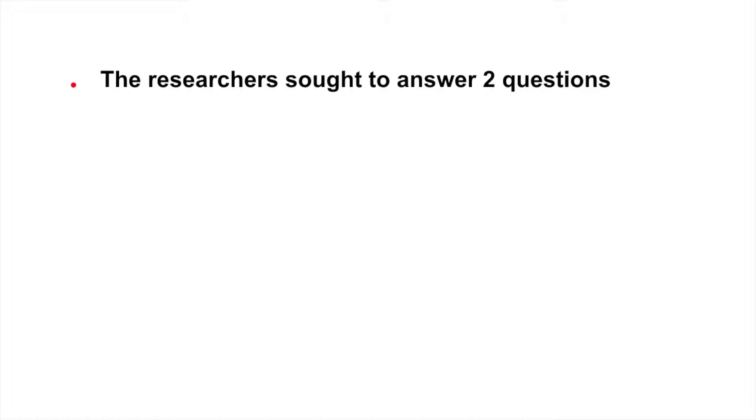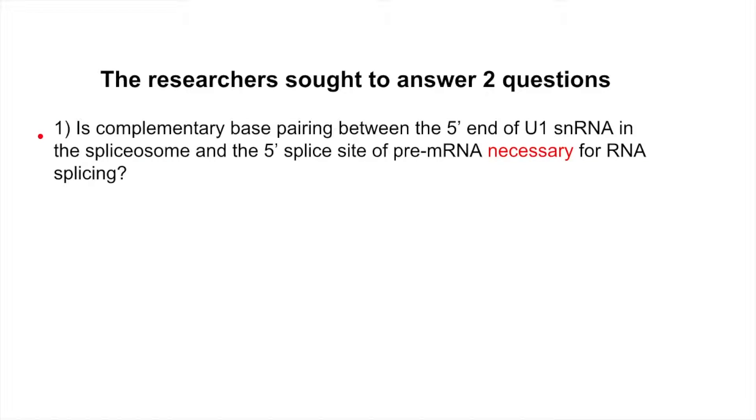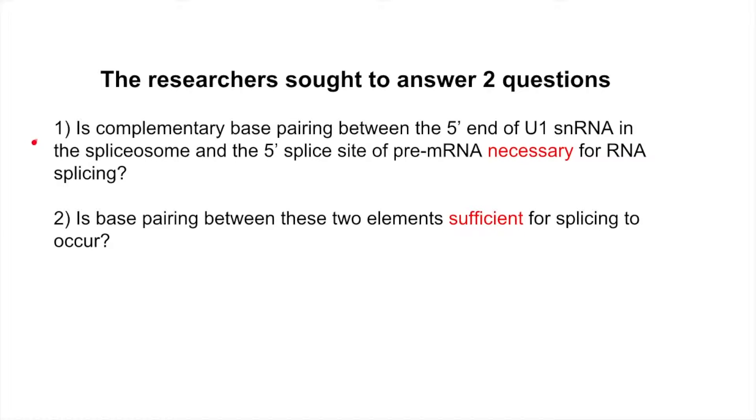Essentially, the researchers wanted to answer two questions. One: is complementary base pairing between the 5' end of U1 snRNA in the spliceosome and the 5' splice site of pre-mRNA necessary for RNA splicing? And two: is base pairing between these two elements sufficient for splicing to occur?